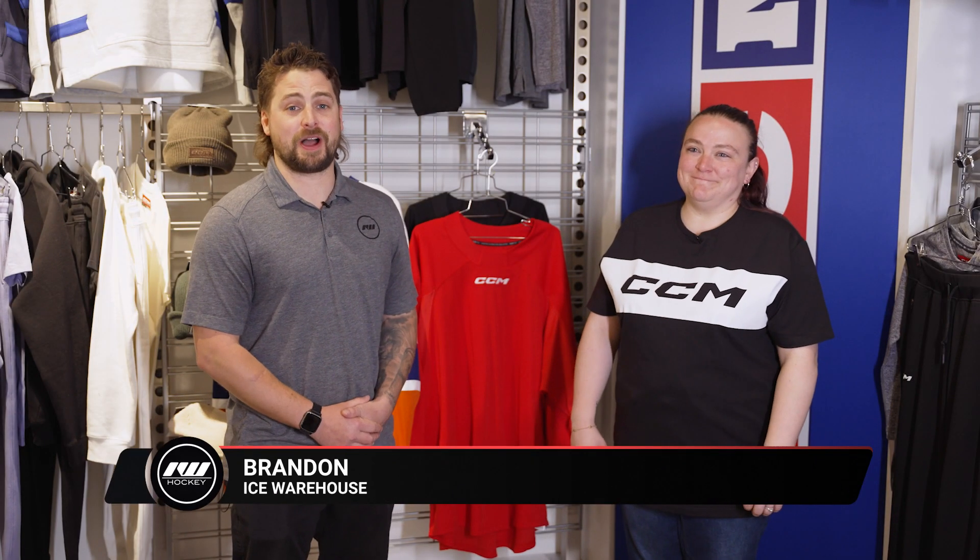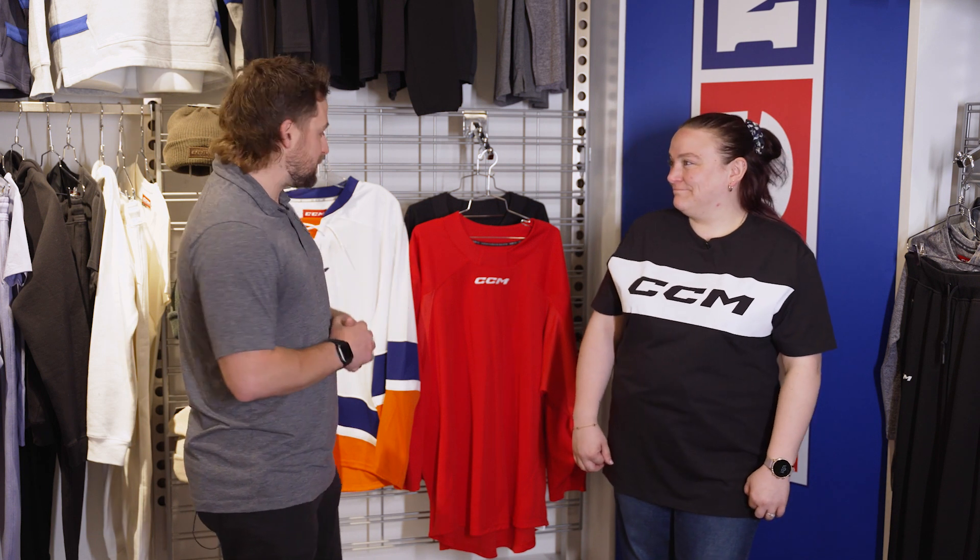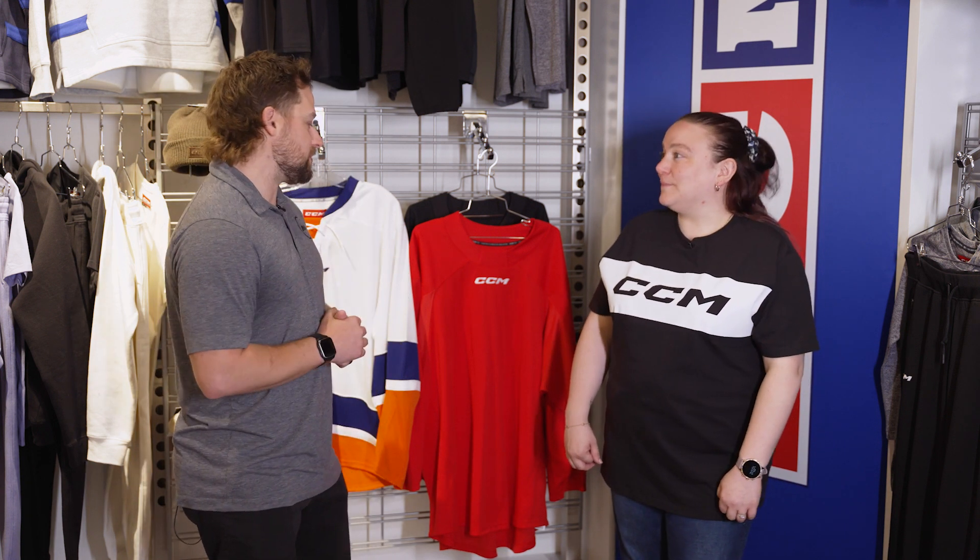Hey everyone, Brandon here from Idaho Hockey, joined with Alexandra, CCM's Gamewear Coordinator. We are here in Montreal at their headquarters, and we have your exciting team sweaters, also known as jerseys, behind us. We have a few different options, but there is a new edition this year — that's CCM's 7000 jersey.